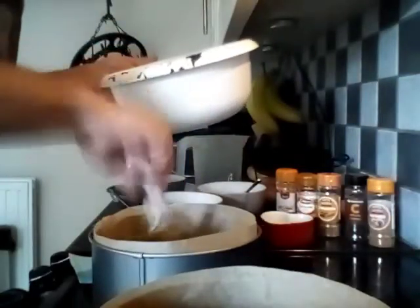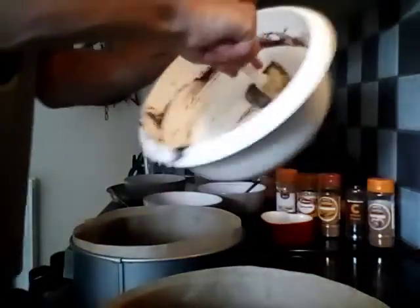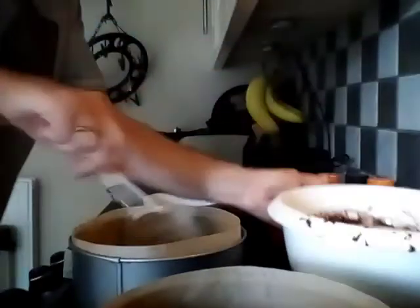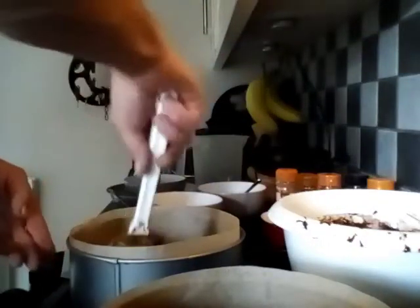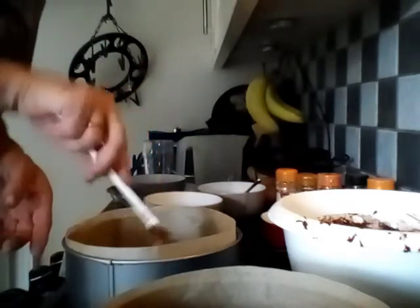If one is bigger than the other, put that on the top and the smaller one on the bottom, and it should help them cook about the same. Pop these in the oven on 160 degrees Celsius, gas mark 3, for about 30 to 40 minutes. I'll check it after 30 minutes and pop it back in if it needs it.